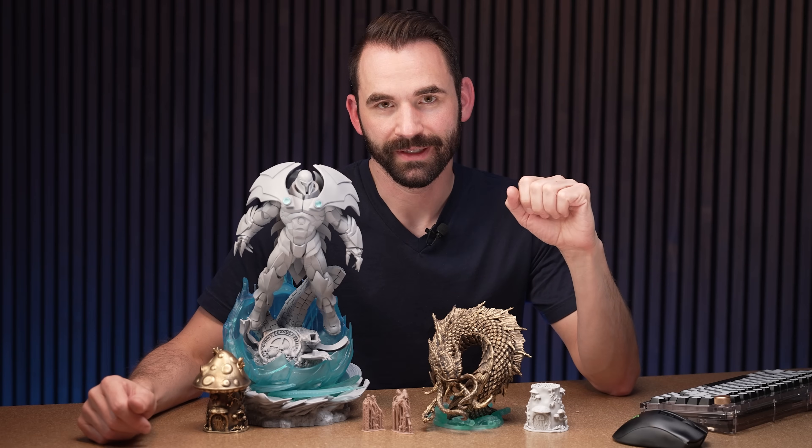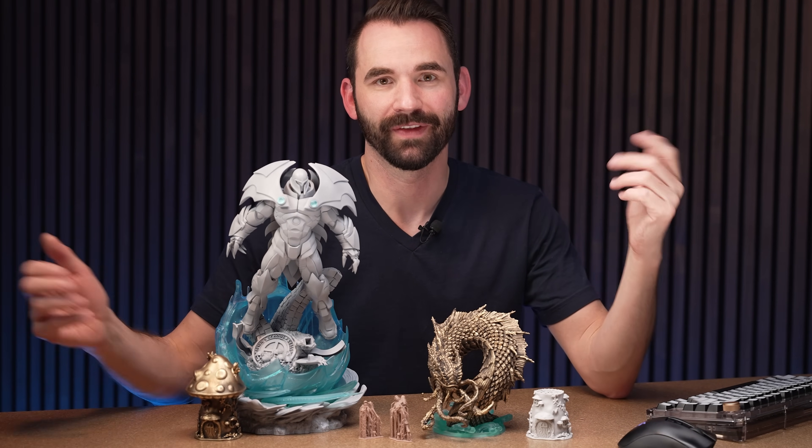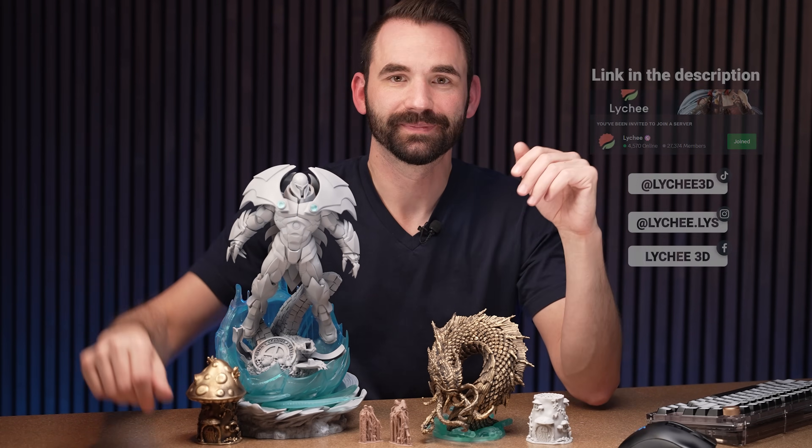Whether you're printing miniatures, big demons for them to fight, or a big statue for your shelf, I hope you're now better equipped to use the tools in Lychee Slicer to 3D hollow, 2D hollow, or whatever hollow your prints to save on resin, make them last longer, and prevent them from exploding on the shelf. Please comment below if you have any questions, like the video, subscribe to the YouTube channel, or reach out on the Lychee Slicer Discord, YouTube, or Facebook. Thank you for watching and have a good day.